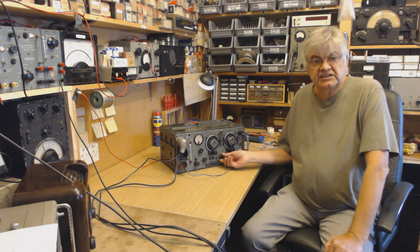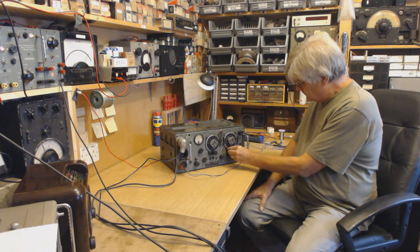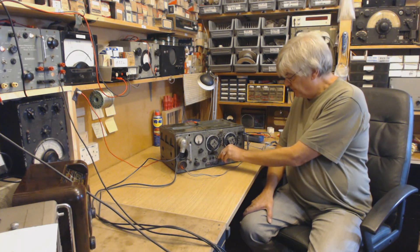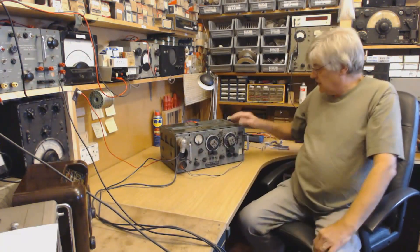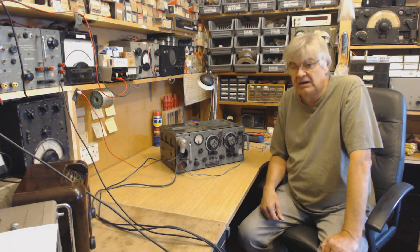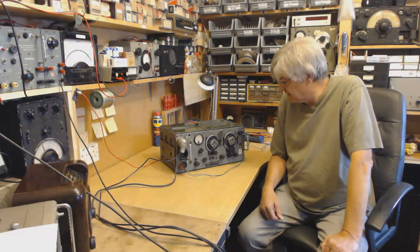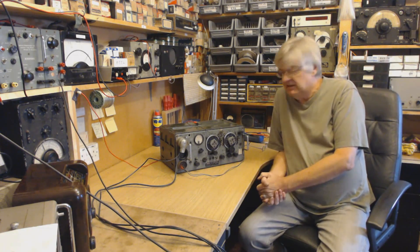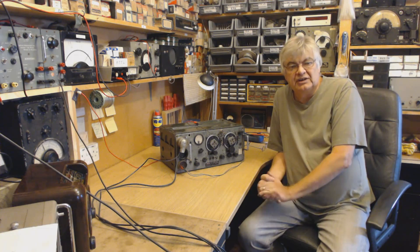Look at this 19 set and it works. Not much of an aerial on it at the moment. These are army surplus - they flooded the market in the 60s. I don't know whether they were available in the 50s, but everyone that was into amateur radio or pirate radio had a 19 set in the 1960s.